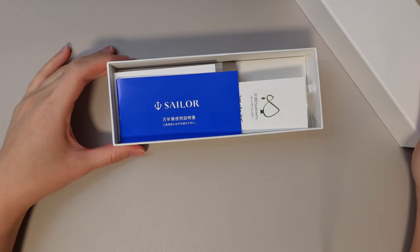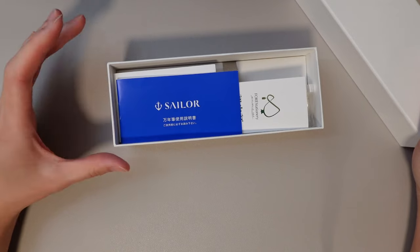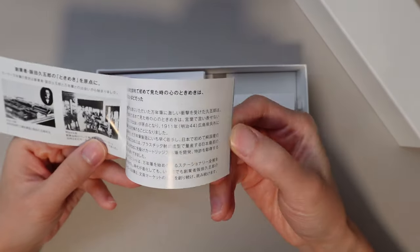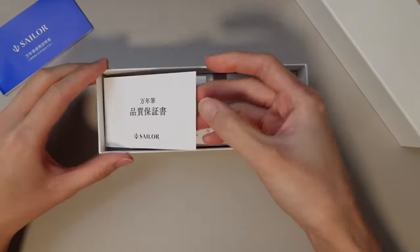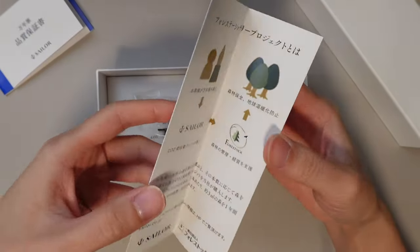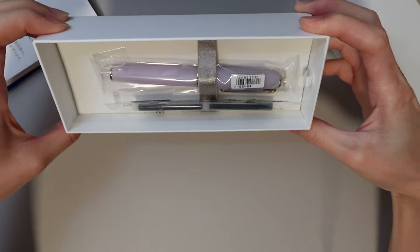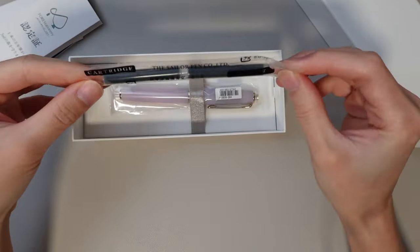It is from Amazon Japan, but you can purchase it through the regular US Amazon interface and it just ships from Japan. We get a Sailor pamphlet that has the history of Sailor and how to use the pen. We also get some more cards and paperwork. It comes with two ink cartridges.